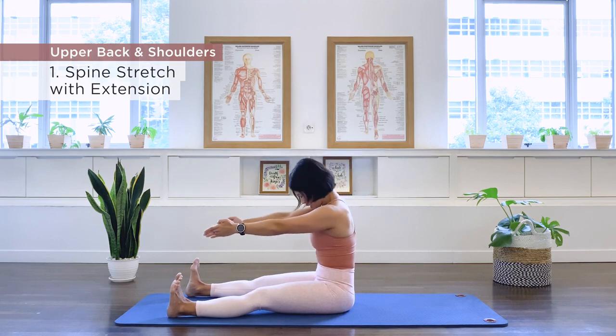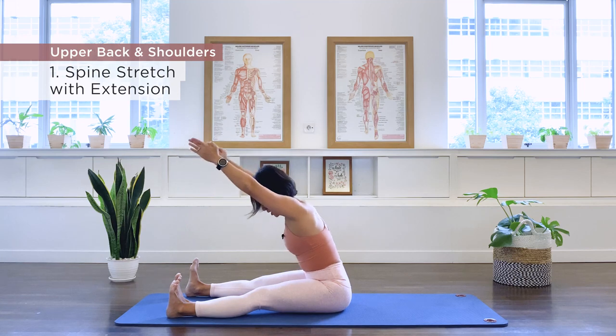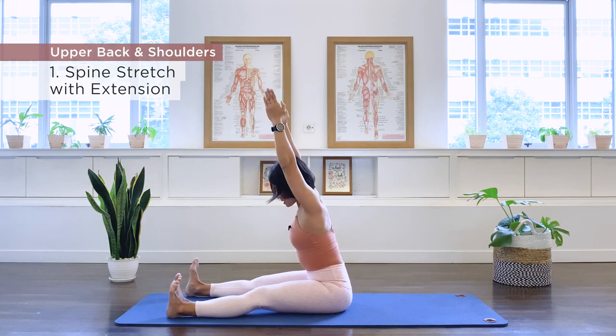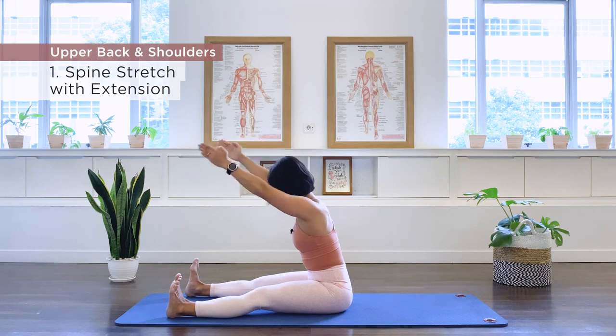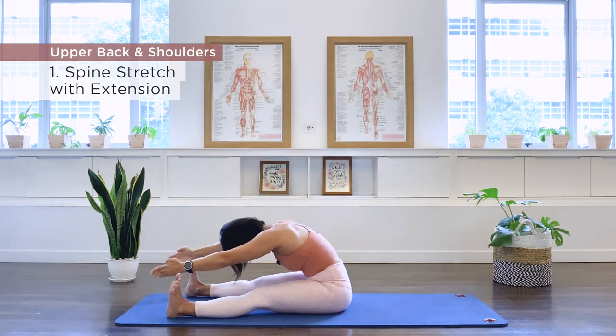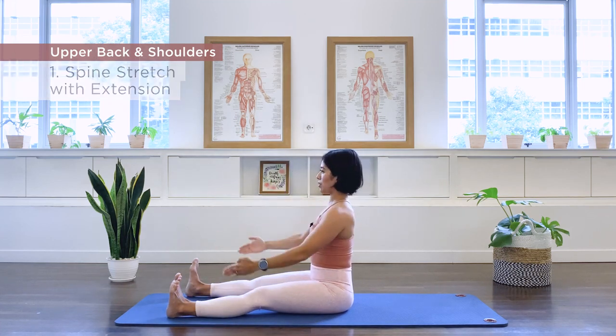Last one — we're going to hold that diagonal position here. Let's add some shoulder flexion. Pull the arms back for ten, nine, eight, seven, six, five, four, three, two, one. Hold it, we roll down again, we roll the spine up, and let it go. Excellent.